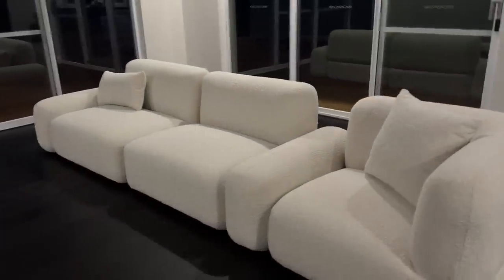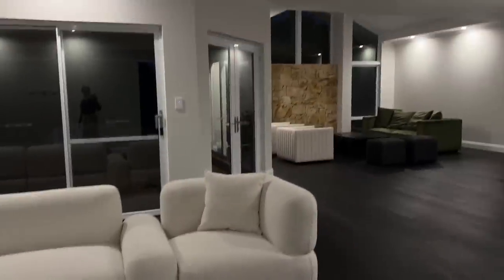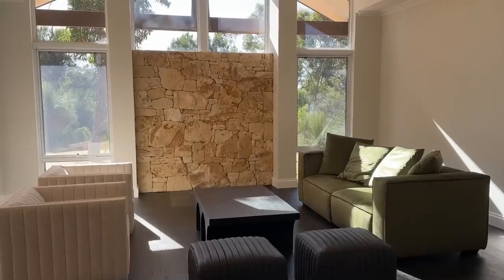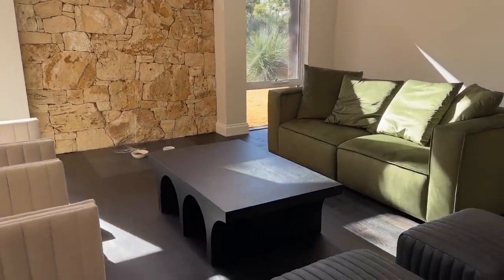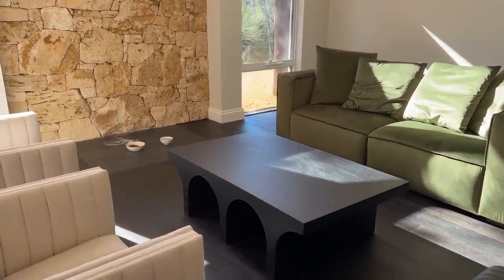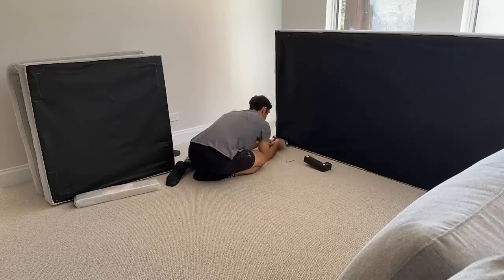The couch will be more of an L-shape when the right module arrives, but it still feels like it's definitely missing something — or quite a few things, actually. The TV is up now. It needs like a TV unit underneath it, maybe a plant somewhere. Look at the cat in the corner.